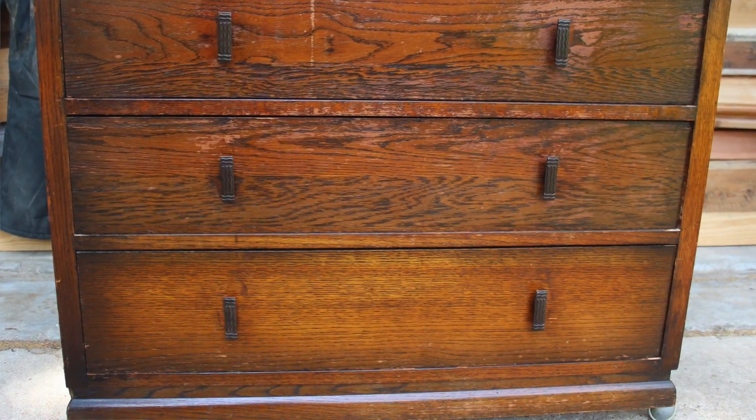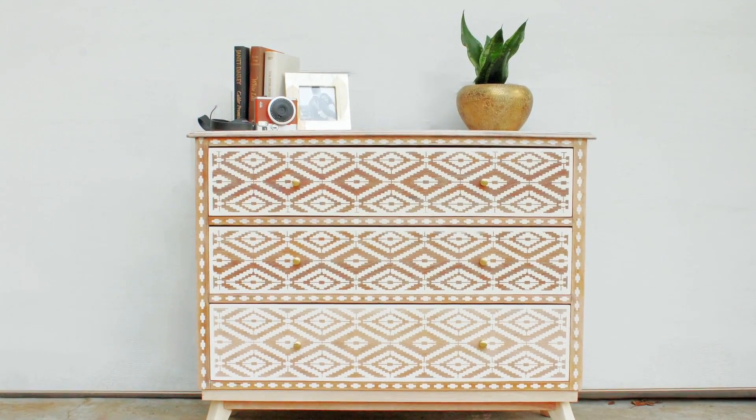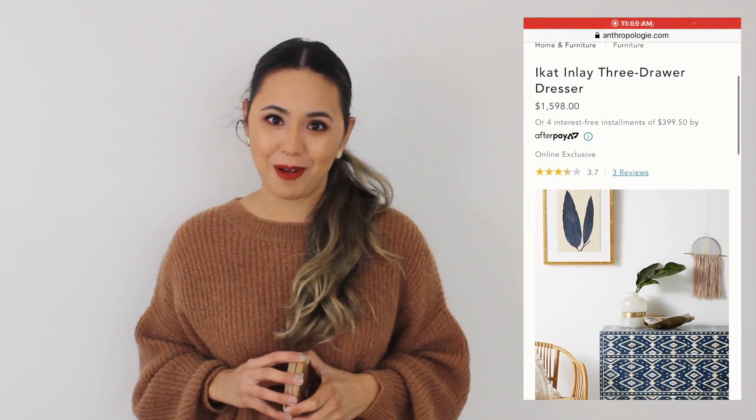Hi guys, welcome to today's video. Today is a super exciting one because I'm going to show you how I turned this dresser that we found on the side of the road into this beautiful, completely new design inspired by these coasters and this $1,600 dresser from Anthropologie.